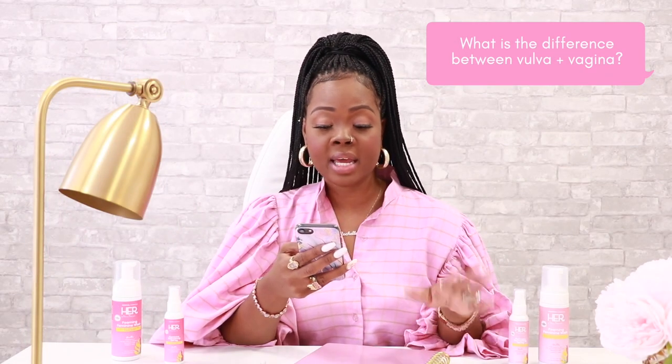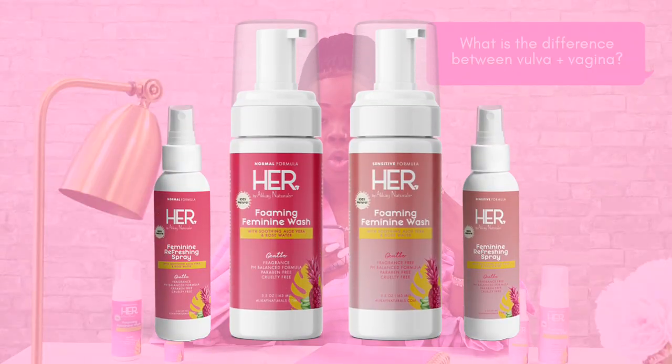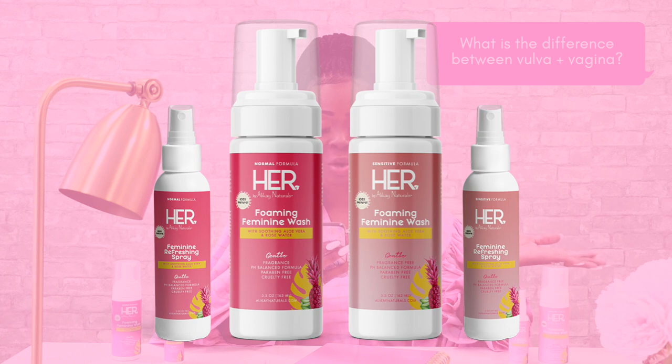Therefore, it can benefit from being cleaned with gentle soaps or cleansers, such as our pH balance formula from the Her collection. What are the active ingredients in these products?